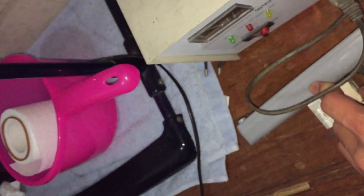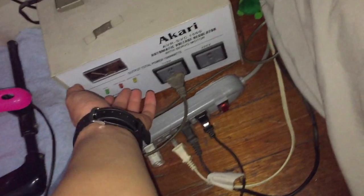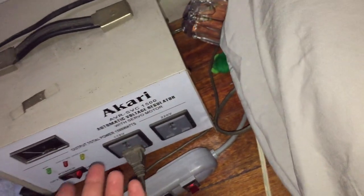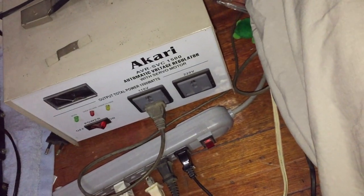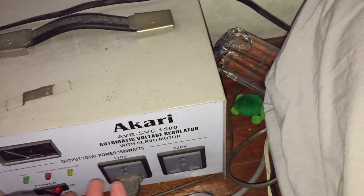Now I'm going to hook this fan up and show it off on low speed. This might be the speed you use a lot if you have the air conditioner turned on. This transformer is rarely ever used — I think the only one who really uses it is my cousin.